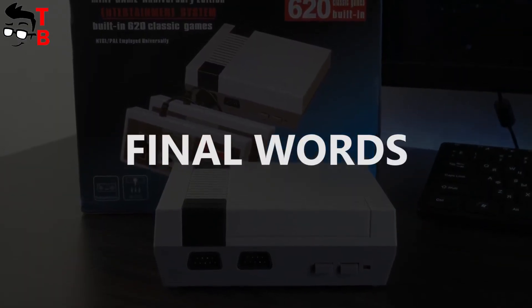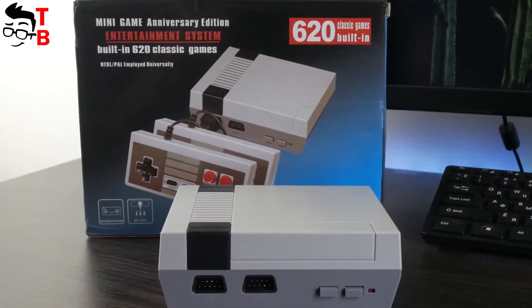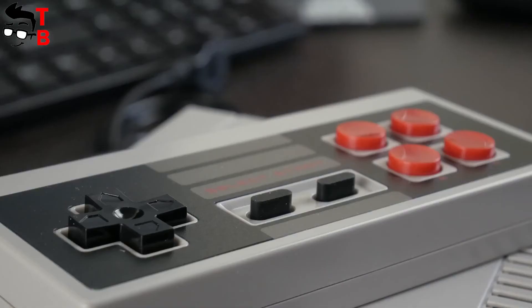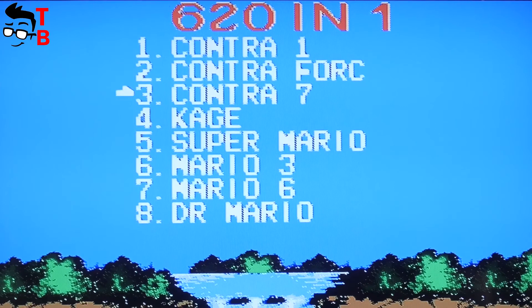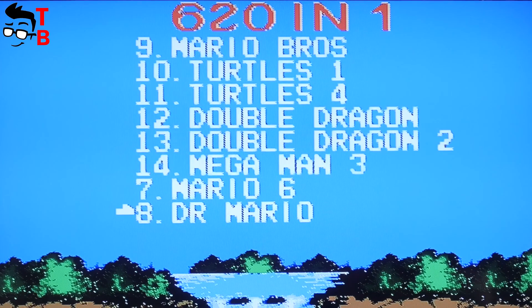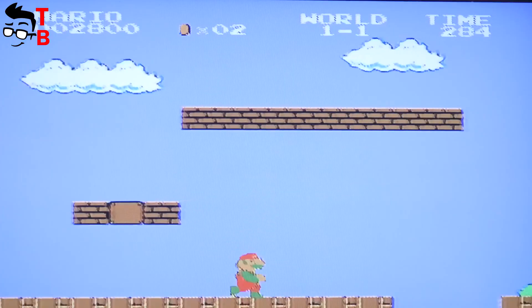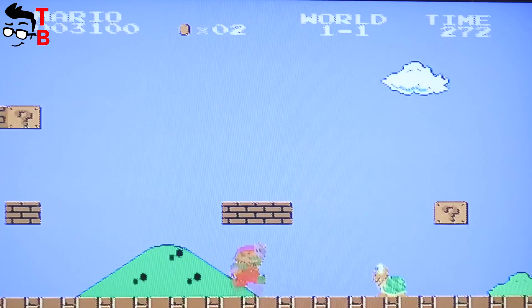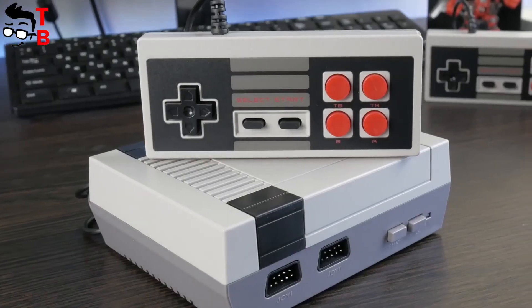So, the Chinese retro game console is a great copy of Nintendo NES Classic Mini — moreover, I think it is even better. First, it is much cheaper, about $25. Also, it offers 620 built-in games, while the original Nintendo console has only 30 games. So, if you are a big fan of retro games or you want to play some games from your childhood, then this Mini TV handheld retro games console will be a great option. It is cheap and has two controllers.